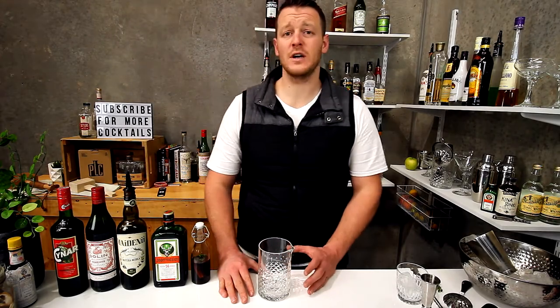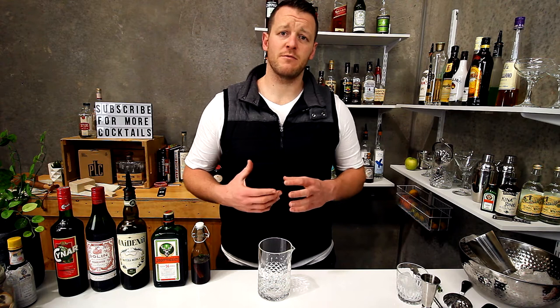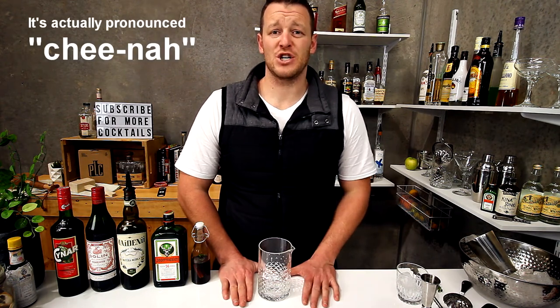Hi guys and welcome to today's episode on the vlog. Today I'm going to adapt a recipe from Vox Table in Austin — Big Trouble in Little China.